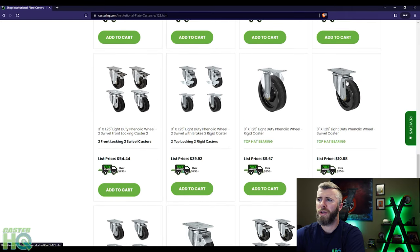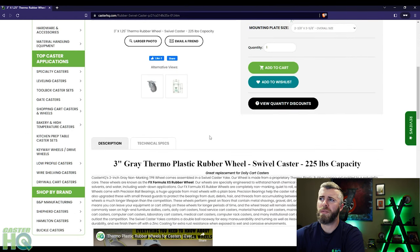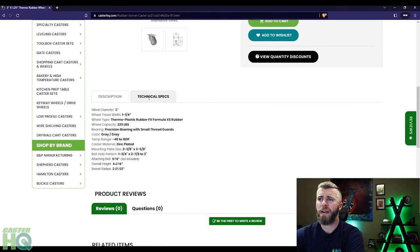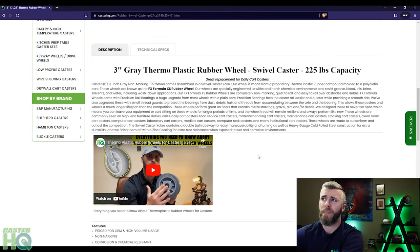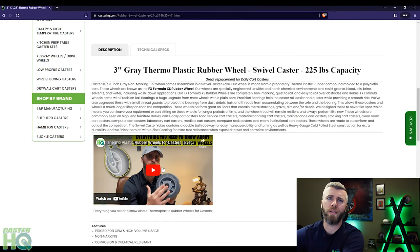Once you find the replacement caster, click on it and you'll be able to see more specifications as well as technical specs. The second photo shows you the plate size that we measured, so you'll know this matches what you just measured. The technical specs give you the diameter, tread width, weight capacity, temperature range, mounting plate size, bolt hole, attaching bolt, overall height after mounted, and swivel radius. You can also read about the material, and we even have a video on thermoplastic rubber wheels for this example. Pretty much any wheel material on our website will have a video going into depth about that wheel material to help you see if it's the best option for your application.